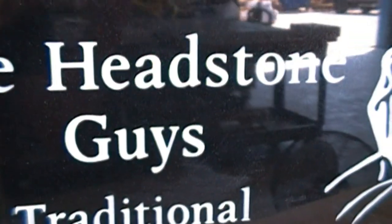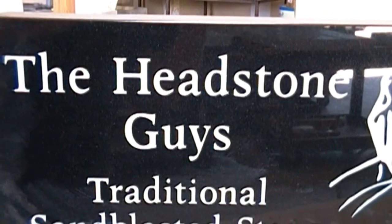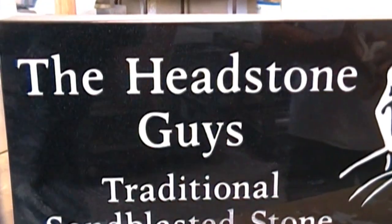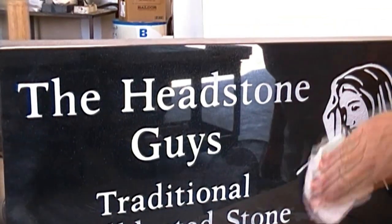Keep this can handy because you can use it throughout the decades and the life of the stone. Your stone will be looking great for years to come. Any other questions, give us a call. This is Dan from the Headstone Guys. We'll talk to you soon.